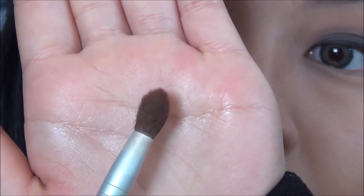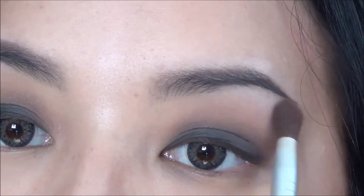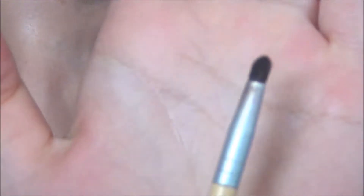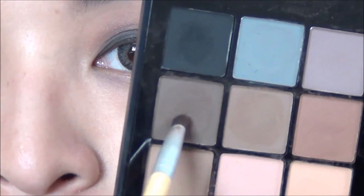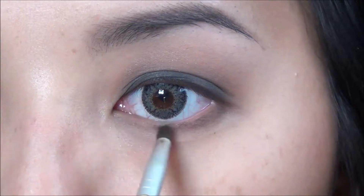Take a fluffy brush and highlight your brows with the light cream color. Then take the precision brush with the dark brown shade from the palette and line the lower lash line, staying as close to it as possible.